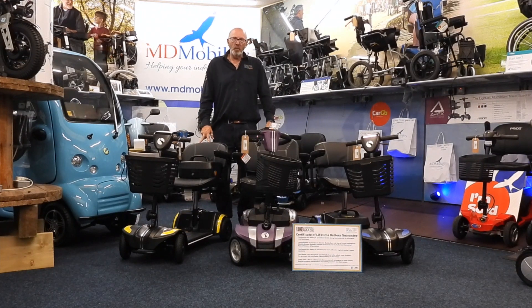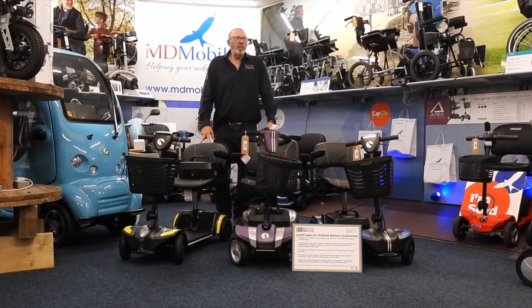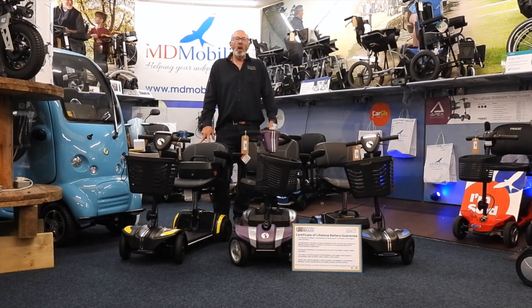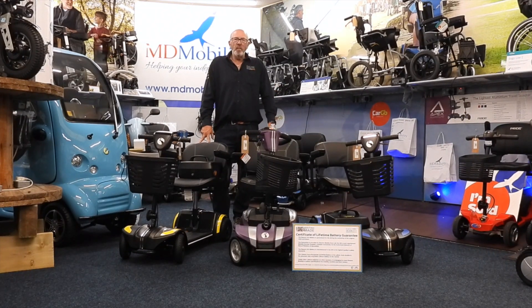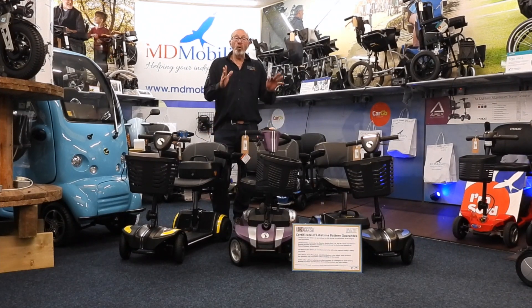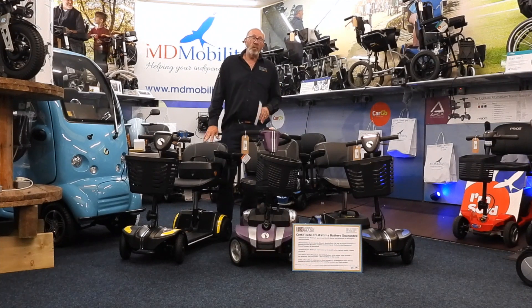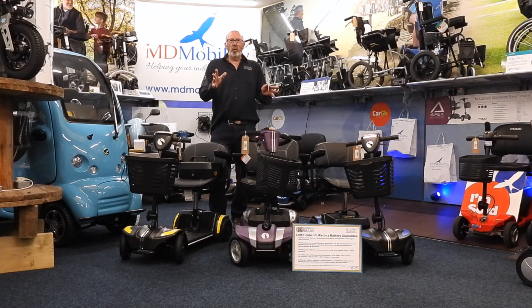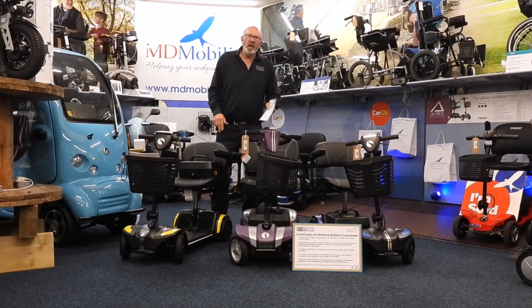It's now a full lifetime warranty. So the first person who buys one — the named person — it's actually a full lifetime warranty. It doesn't matter whether it's one year or twelve years; if you own that scooter, you get a lifetime warranty on the battery. That's actually very vitally important with mobility scooters.